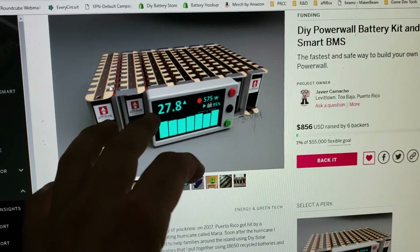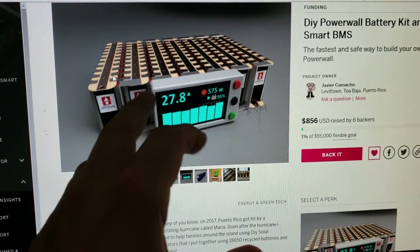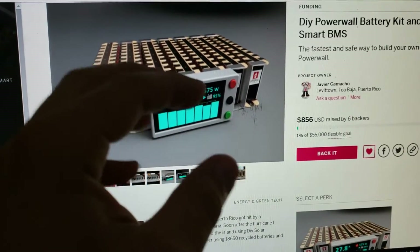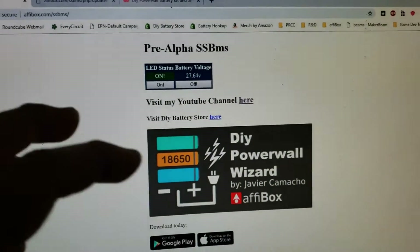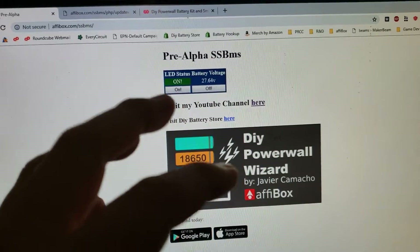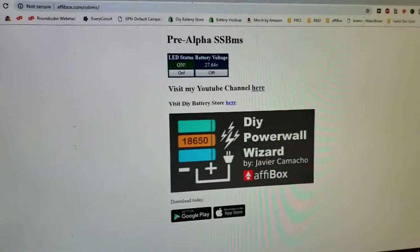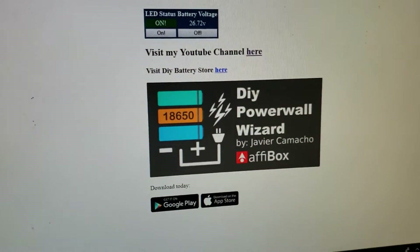You would know how much energy is coming from the solar panel, what the voltage is, and what your power looks like. Everything is going to come from the internet. This right here is the first stone for that. For now, this is just me testing — just to show you, this is my website, Afibox.